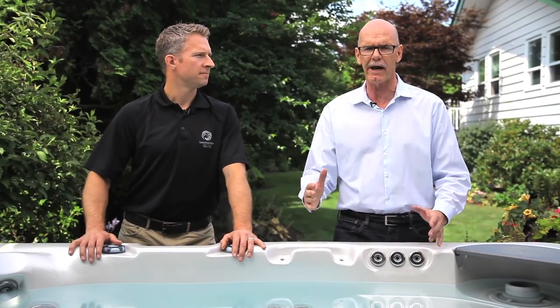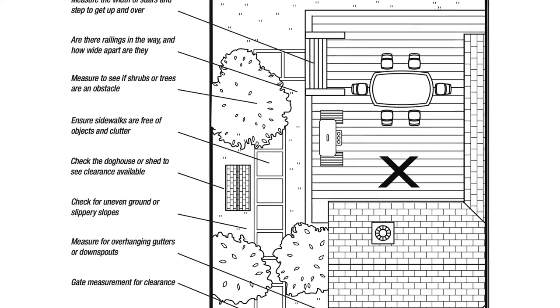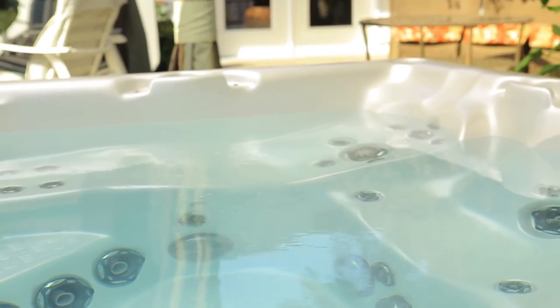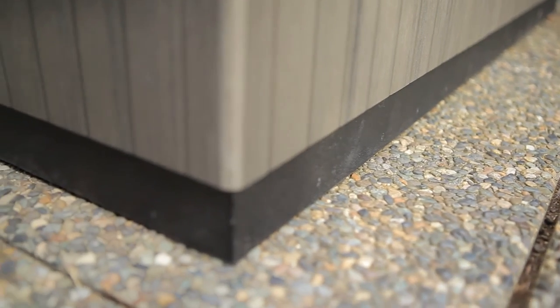Jackson Davies from Beachcomber TV asks Derek about the wet start and the pre-delivery guide. Derek explains the guide is helpful for both the installer and customer — it ensures easy delivery to the backyard and helps determine the best placement. Ideally the hot tub should be as close as possible to the back door, within 10 feet, on a flat level surface such as cement blocks or a pad. If installing on a deck, make sure the hot tub is positioned before making any cuts. For electrical power, you need the right size ground fault breaker and a certified electrician.